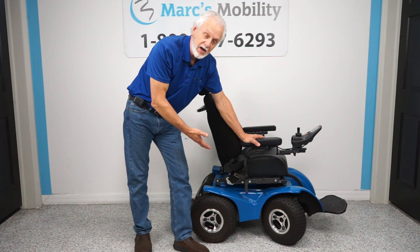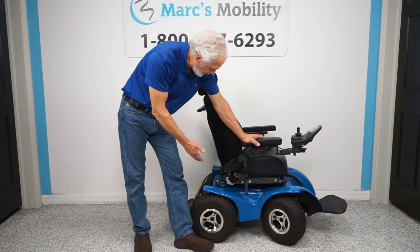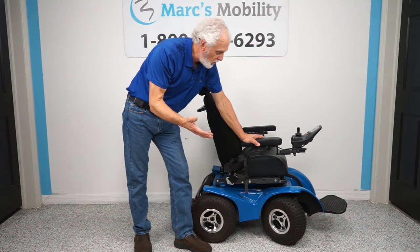This one has new tires. This chair was used — a gentleman had this chair and then got a brand new one. We don't know how many miles are on it; it doesn't show on the joystick. It was used, but he did put new tires on it and it runs like new.